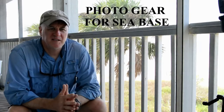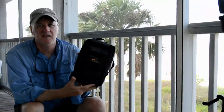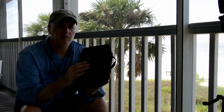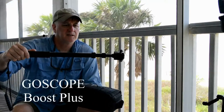Hey everybody, I know I threatened to do this video a long time ago — sorry for the wait. This is the photo gear I used at Sea Base. Hopefully you've seen my Sea Base video and enjoyed it. Everything I used to make that video is here in this little bag — the Lowepro Viewpoint CS80 bag. It's only about $16. I'm glad I had it, and I'll definitely take it when I go back, along with this selfie stick — the Go Scope.